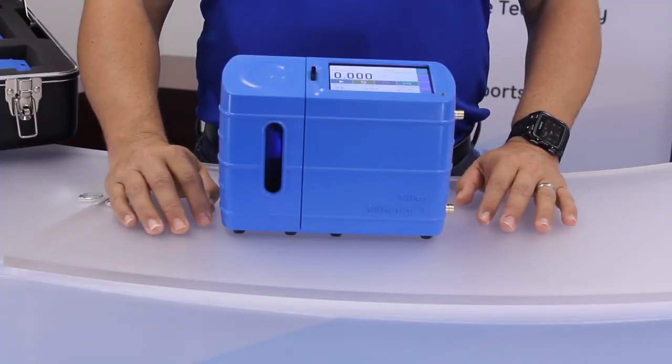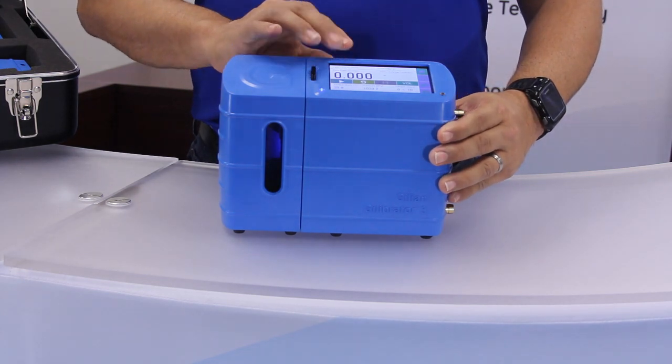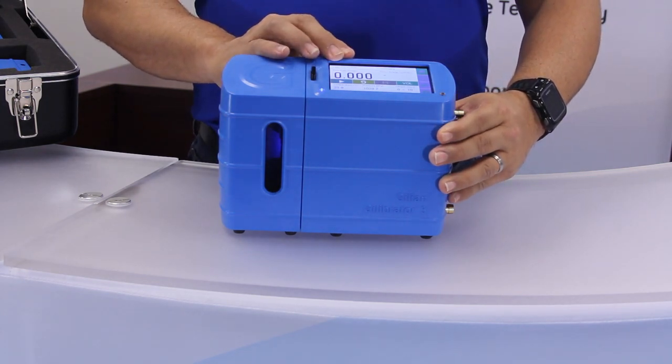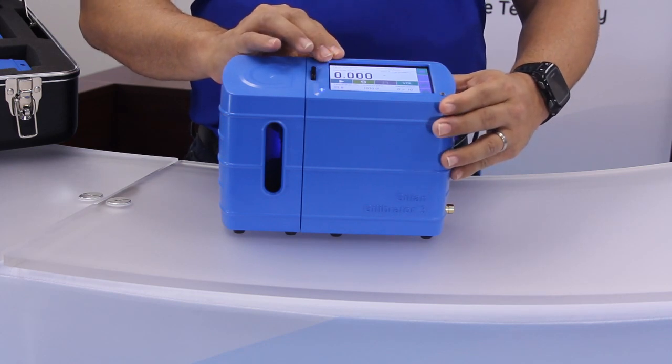Now I will point out the key functional parts of the Gilibrator 3. The LCD display is a color touch screen that allows the user to interface with the calibrator. You may also use a soft tip stylus if preferred.